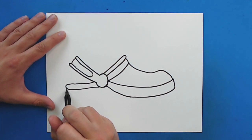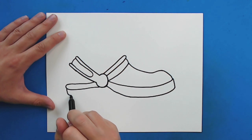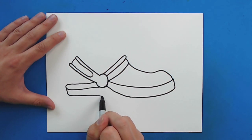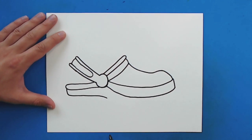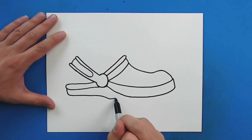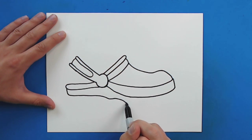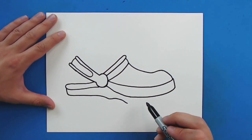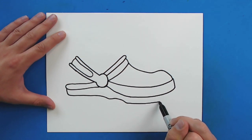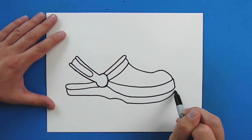Then starting right here, I'm going to draw a line that's just going to go down. And then I'm going to curve this in. Once I get past this circle, I'm going to go down, then curve this up and down again. And then I'm just going to curve this right around here and bring it up to here.